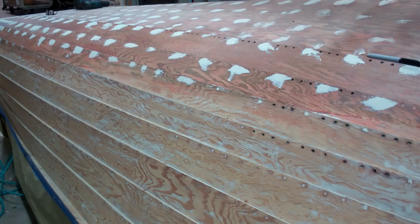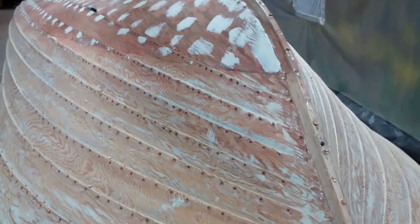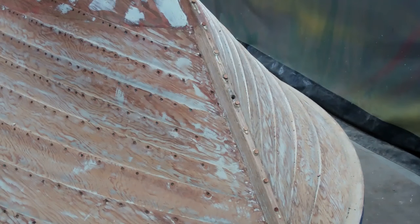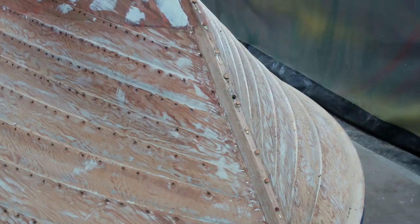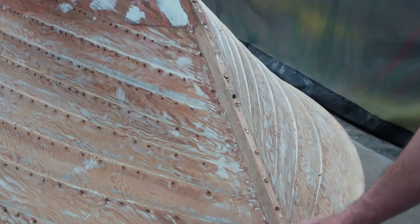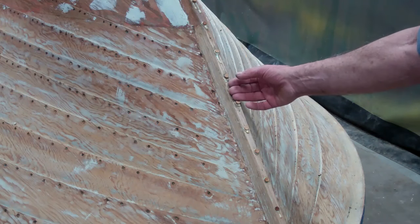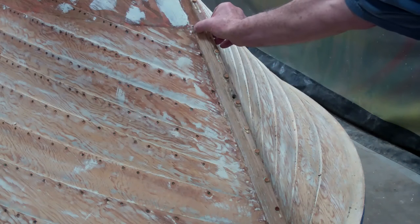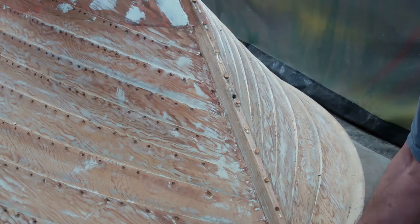We will then apply the boot stripe and the topsides. And then one other detail at this point: some of these Cruisers' stems were finished bright. This one was not. So as a result, we've stripped it, replaced the caulking with wooden plugs, and we will finish it bright from the waterline to the rub rail.